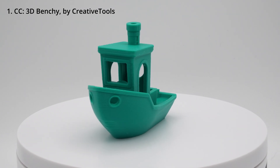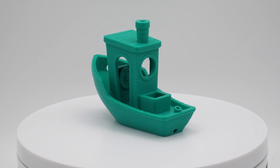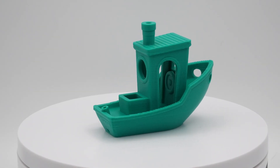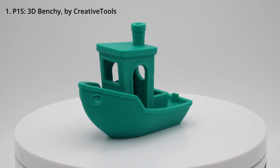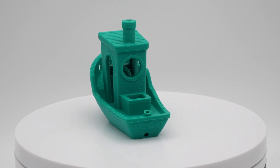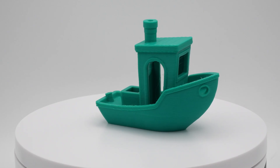Up first, we have the Benchy from the Centauri Carbon. This Benchy looked really good — the only problem was the overhang performance on the hull, which is not quite what I'd expect from a top-tier printer. Then for the P1S, you can see the hull looks much better and the overhangs are better on this Benchy, but there is slightly more stringing, which I found kind of interesting.